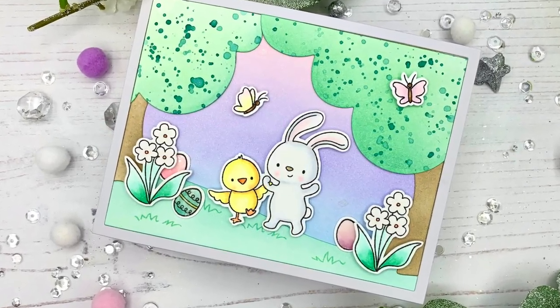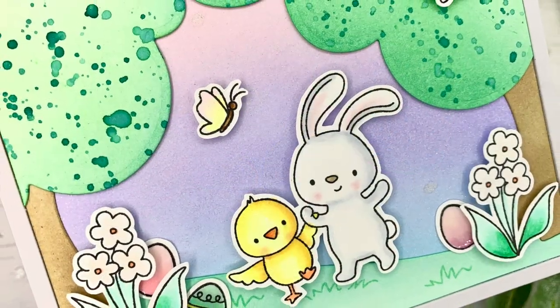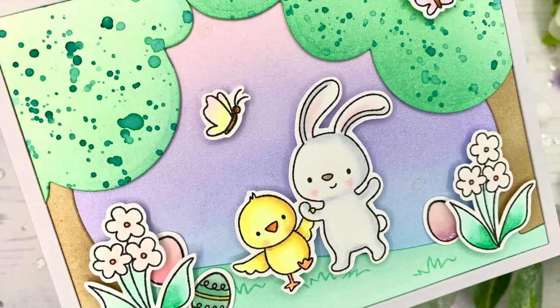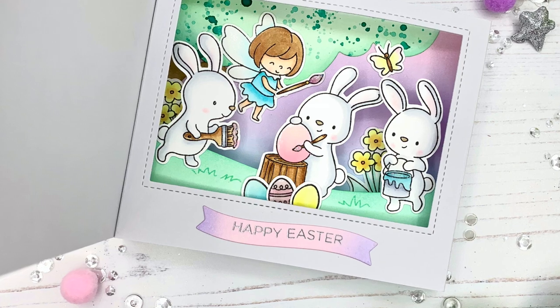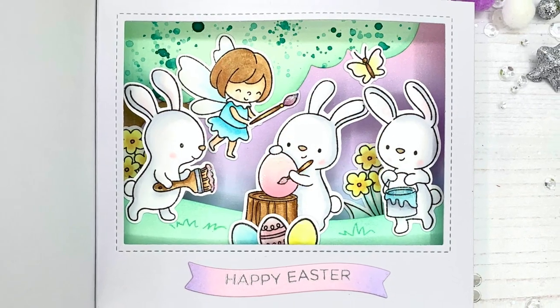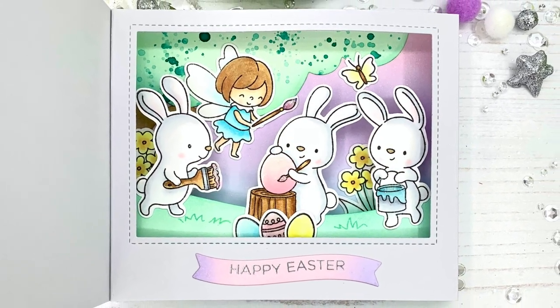Hello everyone, this is Julia. Thank you so much for joining me on my craft room adventures, and happy Easter to those of you who celebrate. Today I have an inside shadow box card to share with you and I really hope you enjoy it.